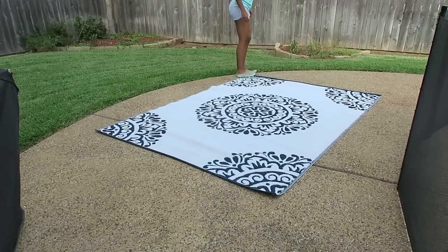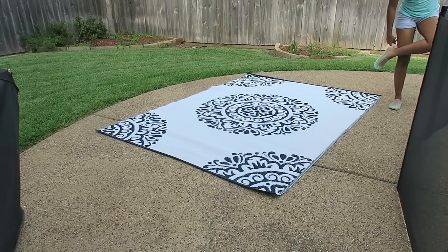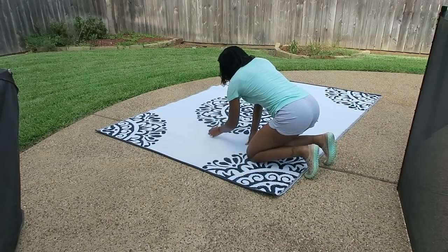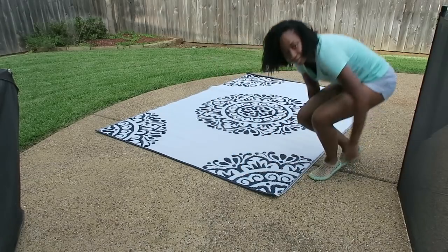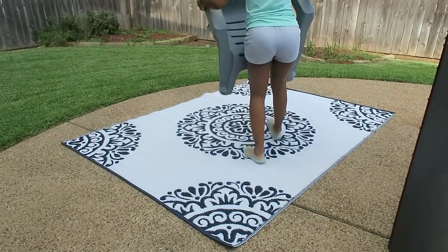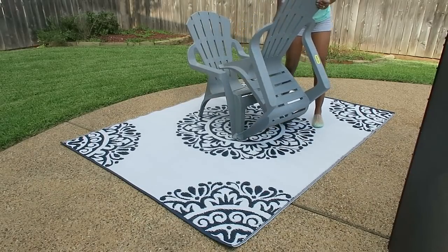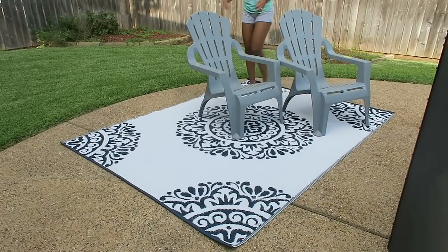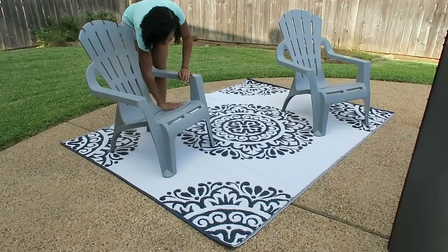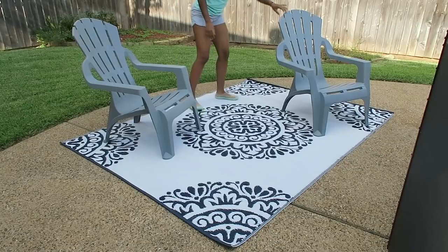I'm just putting this outdoor carpet down that I got from Burlington Coat Factory. I love this little outdoor rug — it's made of that plastic material but it looks so pretty. This rug was an eight by six foot rug for $25. We have a pool and a decent amount of grass, so we don't really have much of a patio to put a seating area. I really wanted to define the space with the rug.